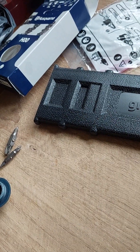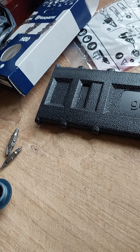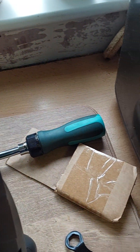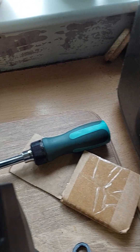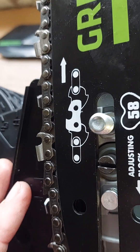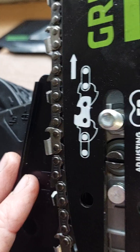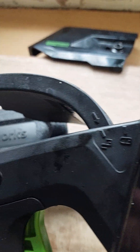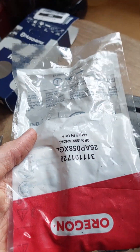I did a video on an unboxing of a Greenworks Commercial Tools GS110 Top Handled Battery Saw, but literally when you came to putting a chain on, this is the chain that they gave you.